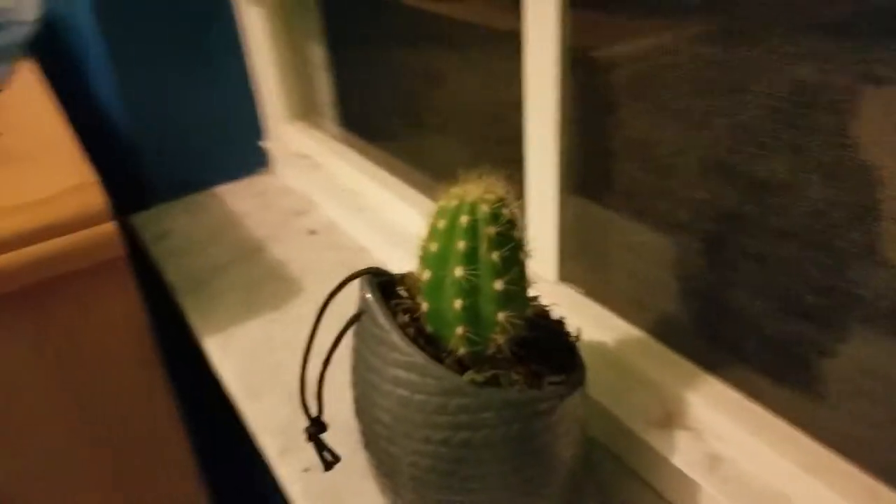As you can see here, I have my cactus plant. Hope you guys like him. I named him Spikey, so I don't have to just say hi, cactus plant. Hi, Spikey.